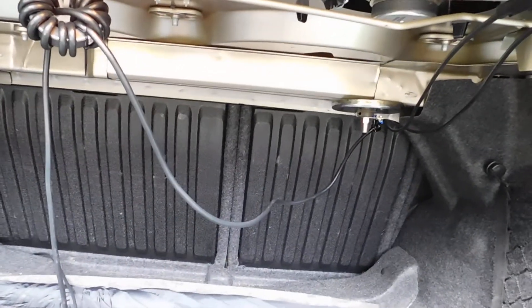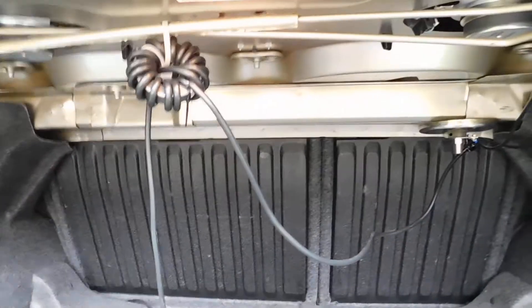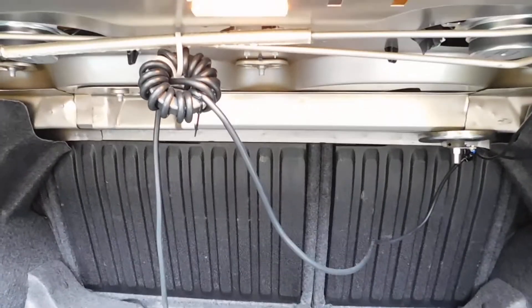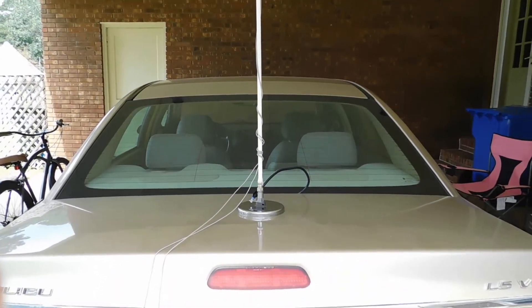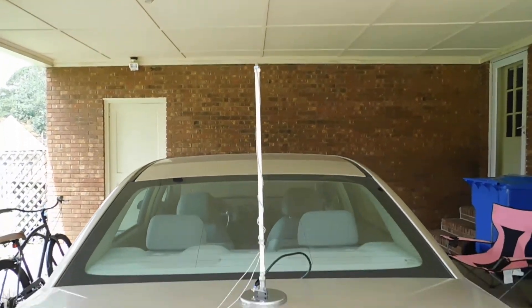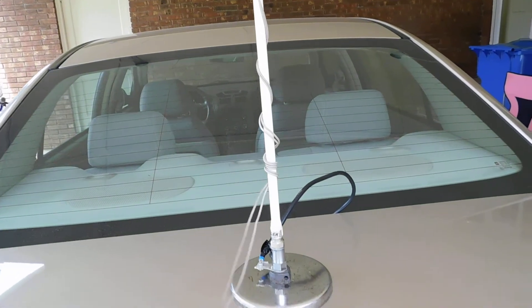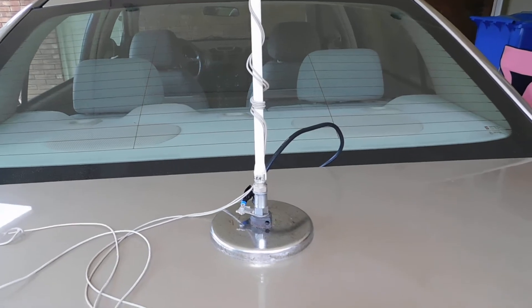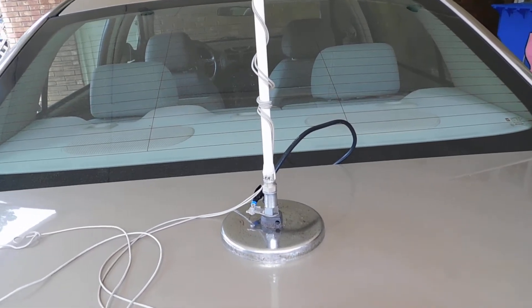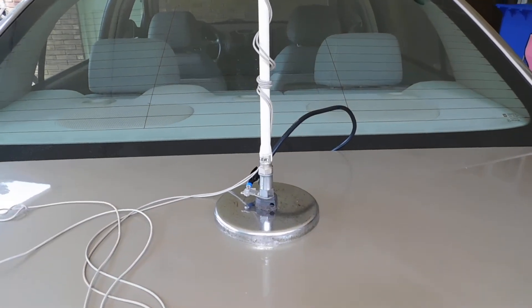It's as close to the magnet mount as I can reasonably get and still be able to deploy it. And then the cable runs up front. Here's what it looks like when it's deployed — just the Hustler shorty mast and then whatever resonator I want. And these lines here are little guy wires that tie inside the cabin in the back seat luggage racks back there.